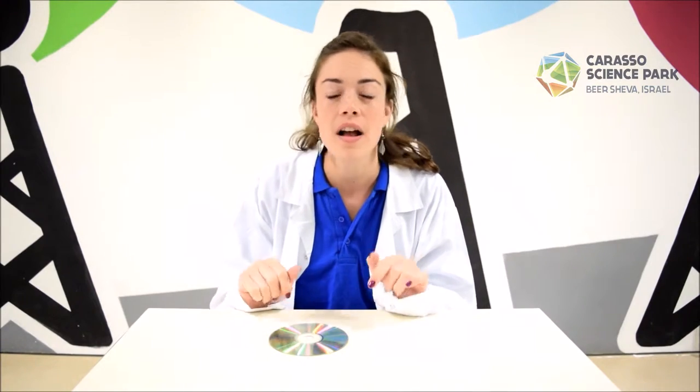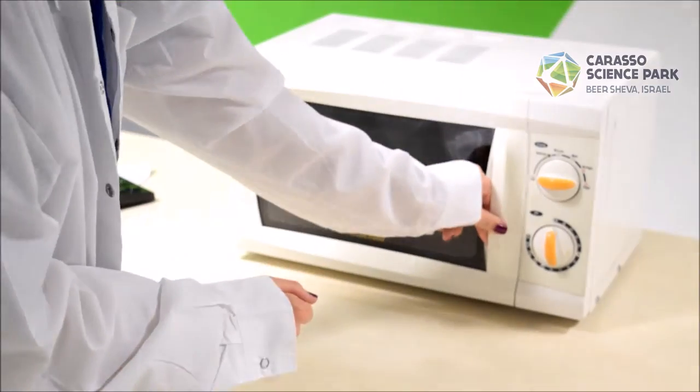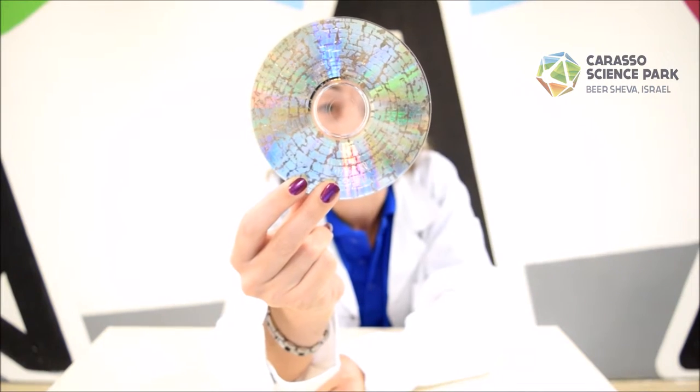Next we have this old CD. The metal inside here is also aluminum but it's covered with a layer of plastic. Now look at the disc — the aluminum is so thin that it just burns away.